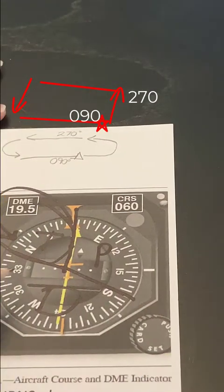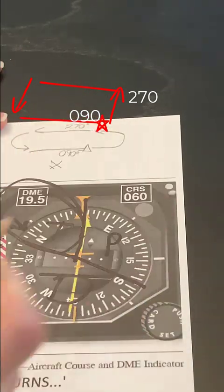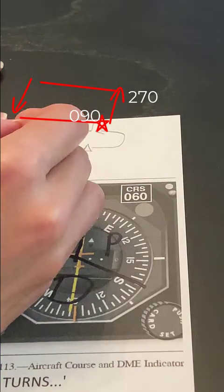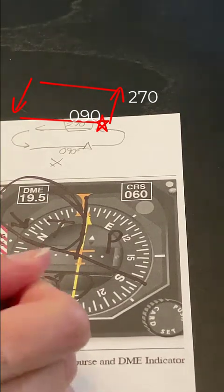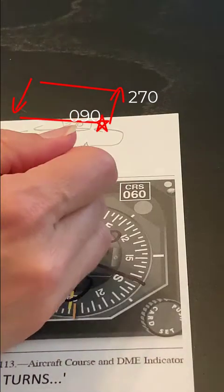I could take a look at my HSI. If my airplane is approaching the holding pattern from the south, then I can see that 270 — my outbound heading — would fall into the direct area. So here's 270, and I would be making a direct entry to this holding pattern.